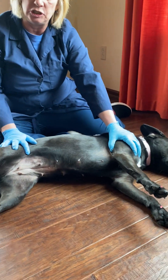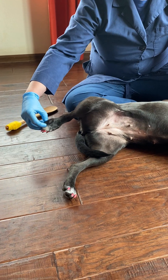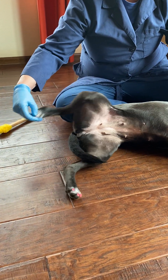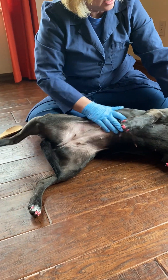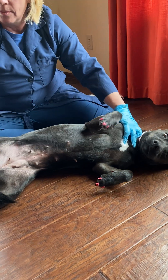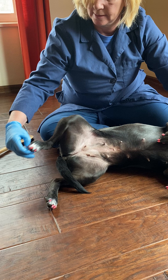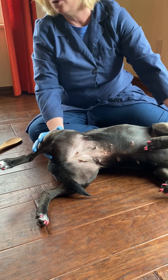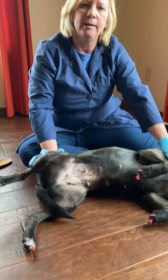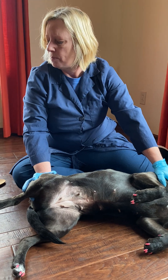We can also do a toe pinch — we just pinch their toe slightly and they withdraw their leg. I can do the same thing from the front: a little toe pinch, and it's normal for her to withdraw. I barely touch her and she withdraws. That is the toe pinch, or the withdrawal reflex. If they have pain, they might whip around to bite you, or growl at you, or look at you when you do the toe pinch.